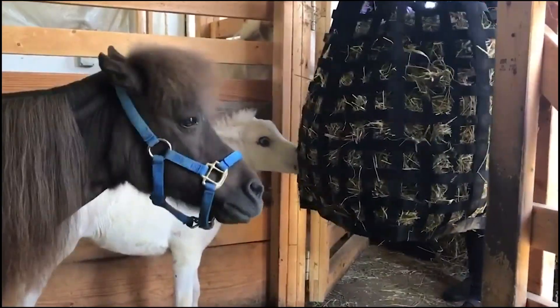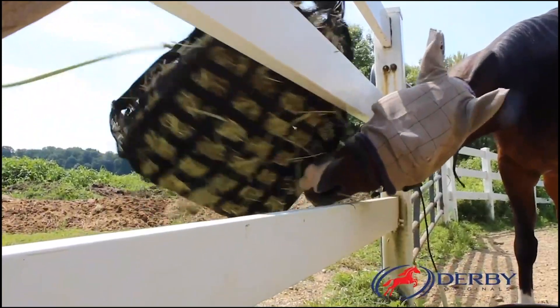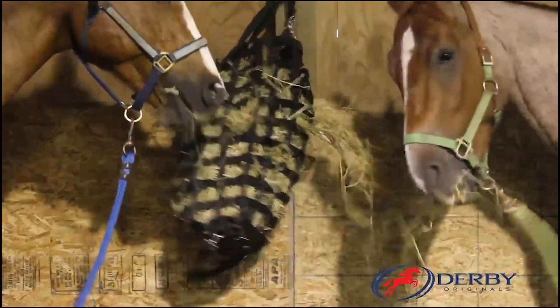Unlike other hay bags, ours are frustration free for the horse as they can conveniently eat hay from all four sides, and multiple horses can comfortably eat from one bag at the same time.